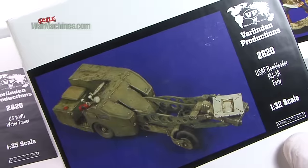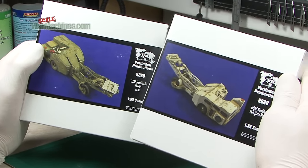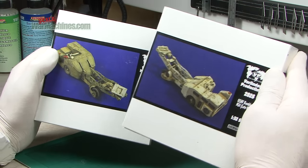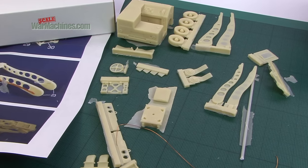In a bigger scale, 1/32nd scale, we've got 2828, the US Air Force Bomb Loader MJ-1 late model — shown here built and painted. And an earlier version, again in 1/32nd scale. Here you can see all the parts laid out.